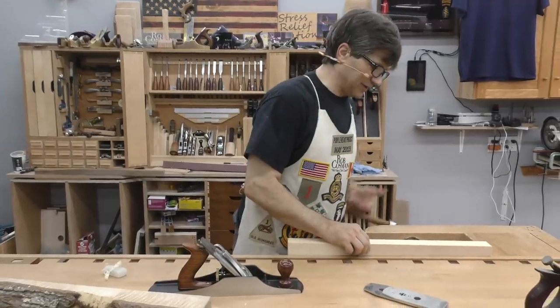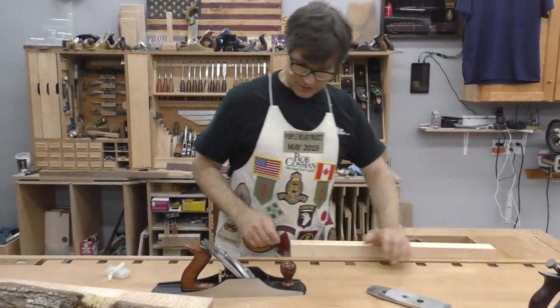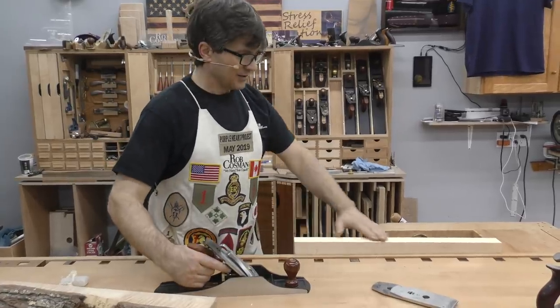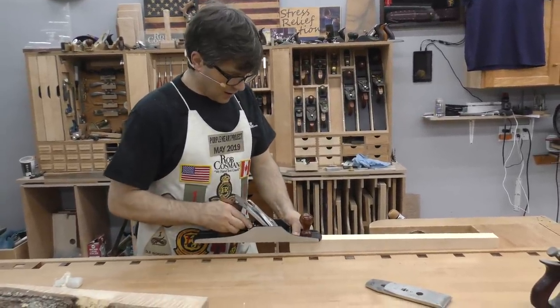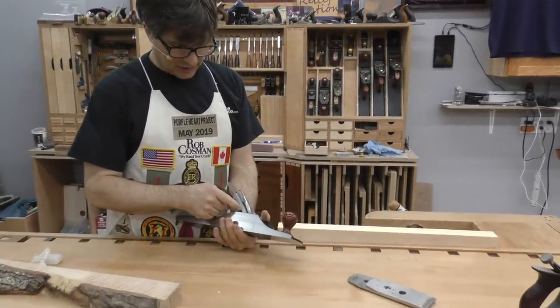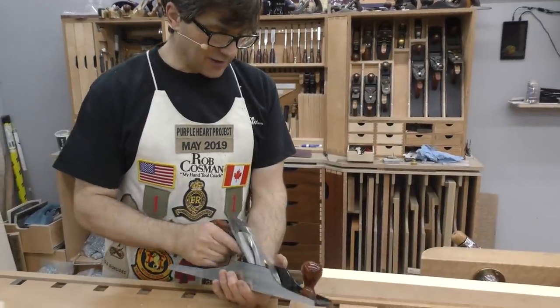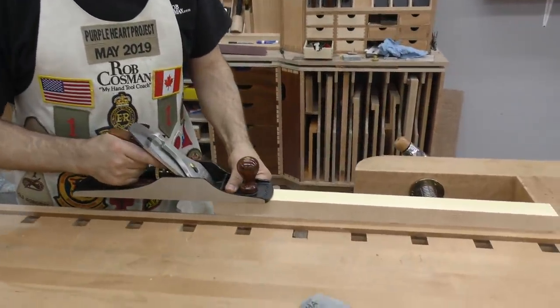Here's a piece of yellow cedar. I love planing this stuff for a couple reasons. Number one, it's so easy to plane. Number two, it smells fantastic. And number three, the finish off the plane is second to none. So all I have in here is a standard 45-degree frog, blade sharpened at 25-degree primary bevel, a couple extra degrees for a secondary, a couple more for a tertiary, up to 16,000 grit.